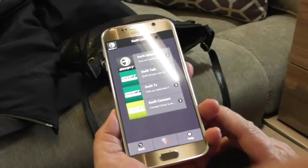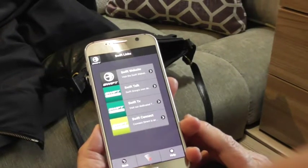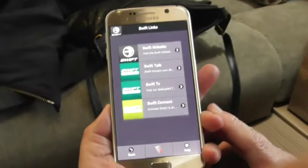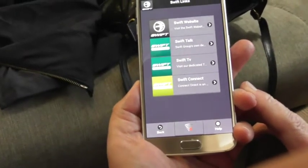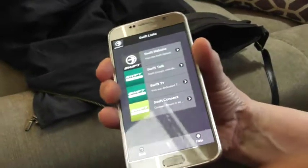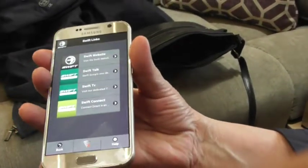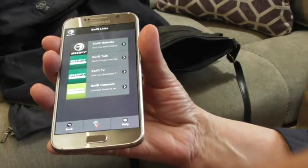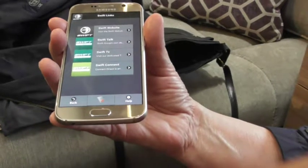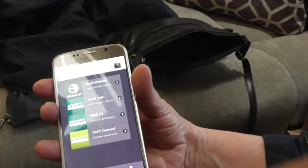We've got Swift website which you can get on the web normally, Swift Talk is just a forum talking about Swift caravans, Swift TV — that's the new models coming up. Swift Connect — when the service obviously sends your details to Swift to say you are now the owner of the van, Swift will send you a username and password. You go on there, register with them, and you can then see your service record and things like that, parts on order and anything else.